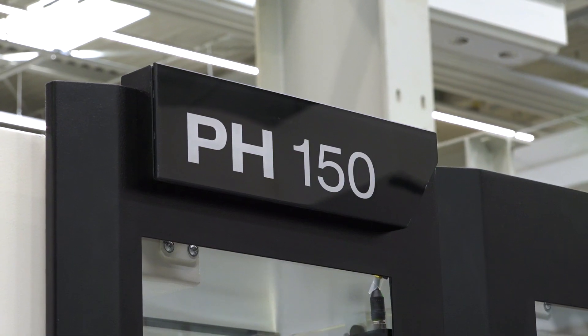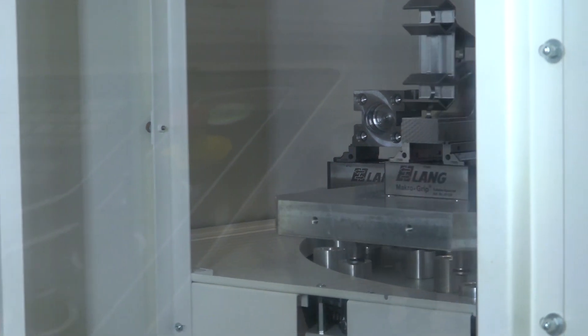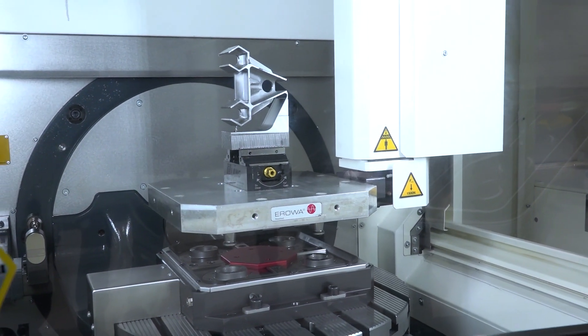You've got here a PH150, so you're looking towards automation. This is something that your five-axis users are starting to really embrace. We have the PH150 as an automation solution available from our in-house product, as well as a robot-to-go option.